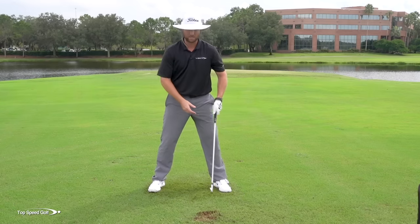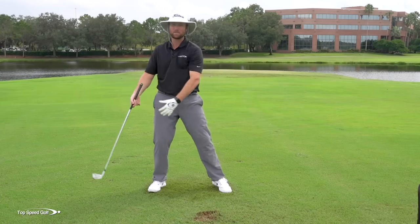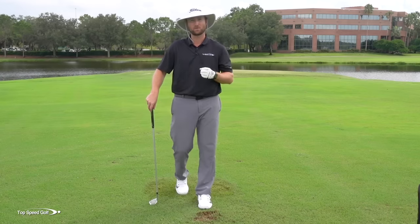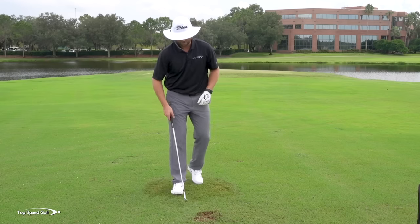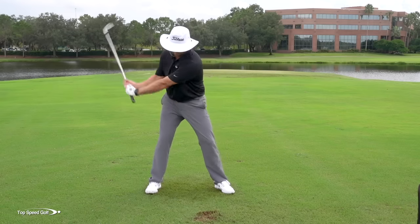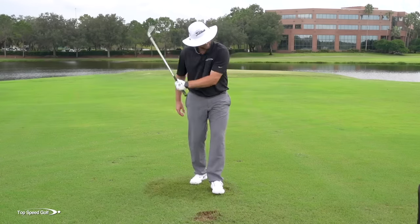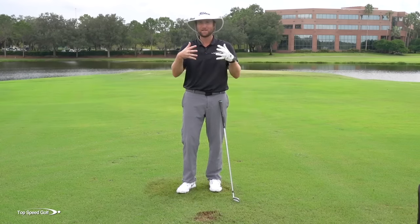Most players — almost all players I see — tend to stand up and start casting the club right away. They're losing that lag, and once that happens it's going to be almost impossible to get any of these five pieces to work correctly. Hit that one great. That tilted-away position as you come through allows you to get that extreme consistency, and if you look at pro players, every single one of them looks the same at contact — all tilted away. If there's one thing I'd pick that makes a lot of this work really well, it would be lag. Get your club to lag, stay behind the golf ball, and it's going to release out in front and do a lot of things you want.